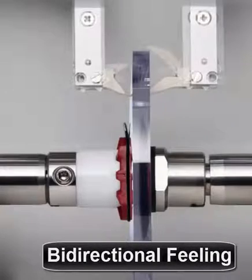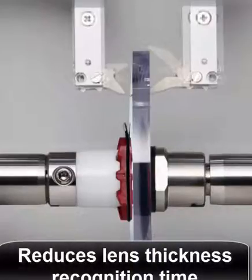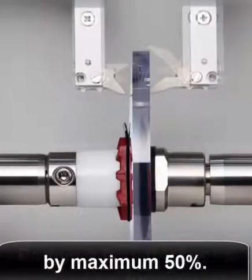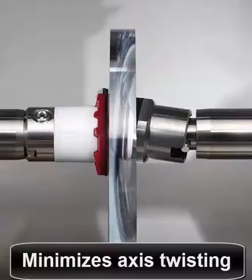Bi-directional feelers of improved configuration are more durable, and simultaneous feeling of front and back sides reduces lens thickness recognition time by a maximum of 50%. The adaptive clamp chuck provides a new era of joint configuration which minimizes axis twisting and any potential damage to lenses.